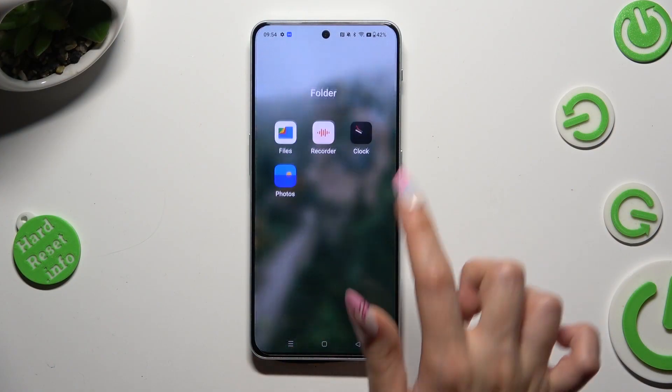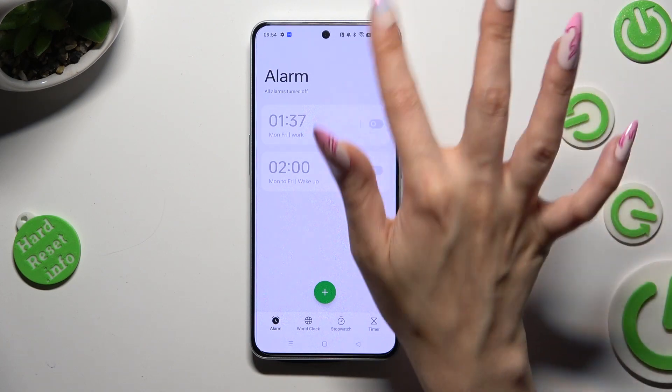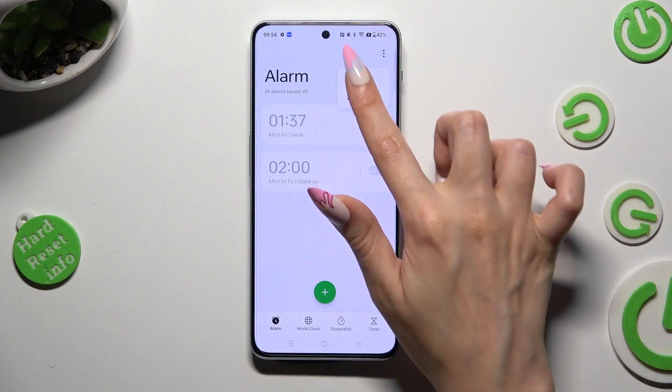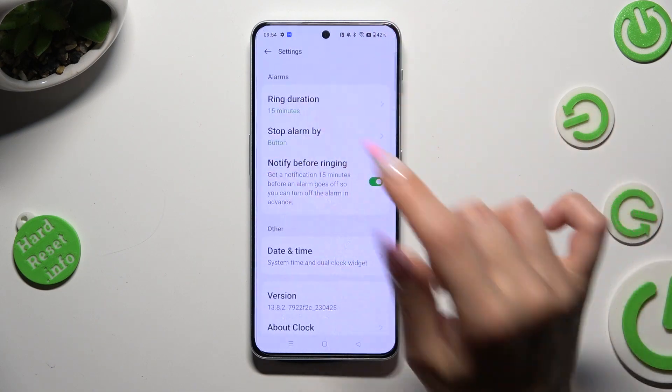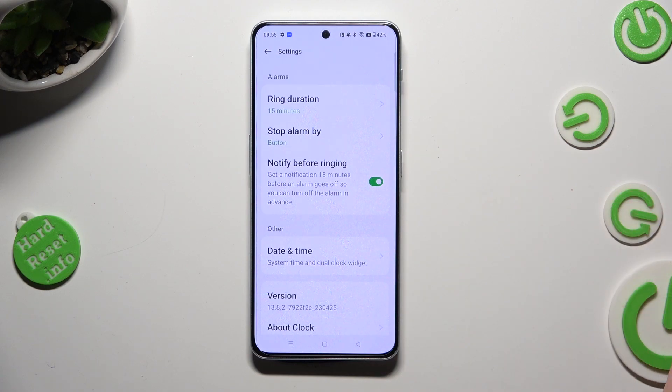Begin by opening the Clock app, and after selecting the alarm section at the bottom left corner, tap on those three dots at the top right. Then select settings in the pop-up, and adjust all of those under alarms however you wish to.